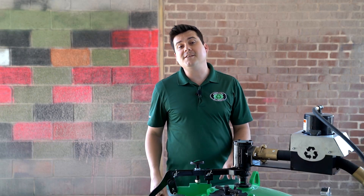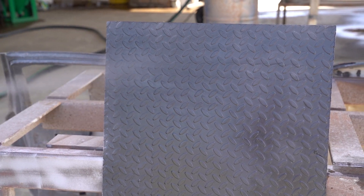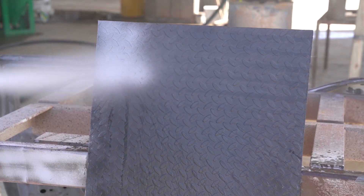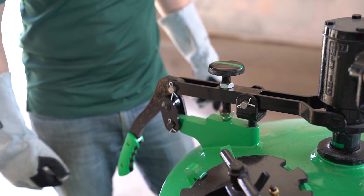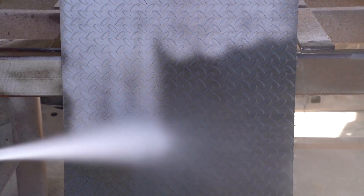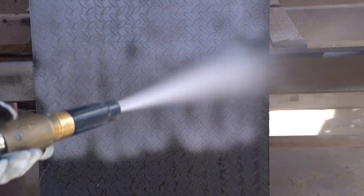Starting at the zero point, we're going to increase flow in quarter-turn increments and blast with each new setting. Without media flowing, coatings won't really come off at all. But after two or three quarter turns, you should start to see some removal. Once you see removal, keep increasing the media flow until the removal rate fails to increase. If you open it up another quarter turn and it doesn't blast any faster, turn it back a quarter turn — there's no reason to waste that extra media.